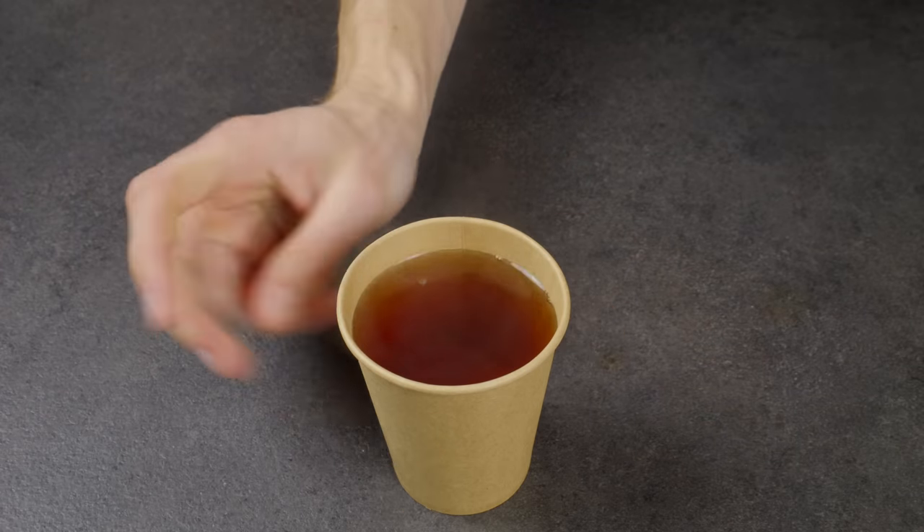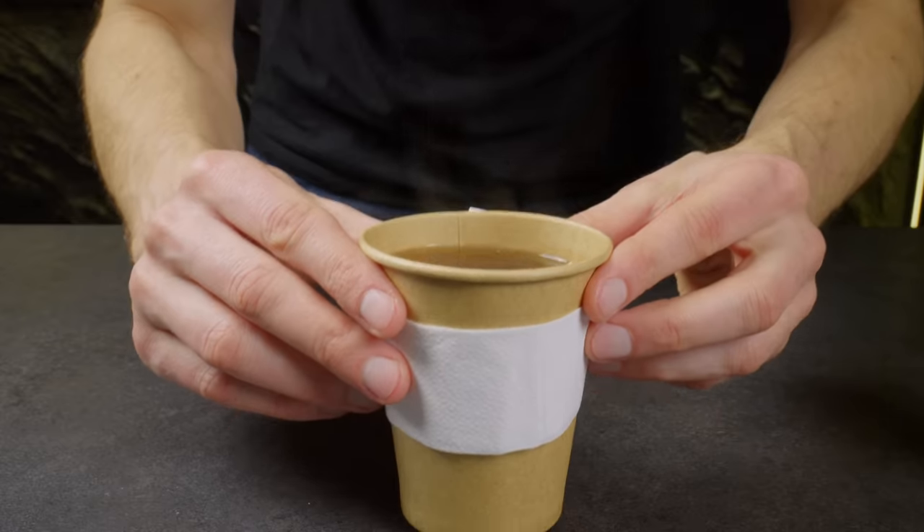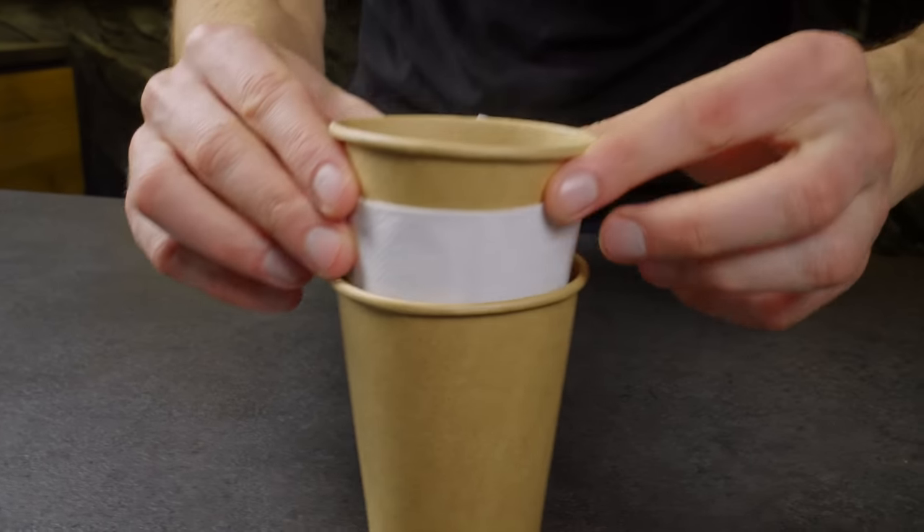If a hot drink in a paper cup burns your hands, this life hack is for you. Simply wrap the cup in a napkin and insert it into another cup.